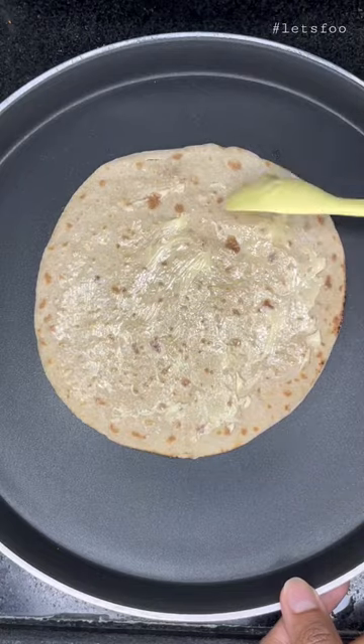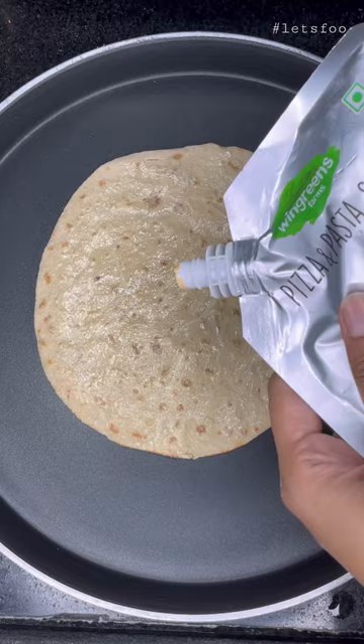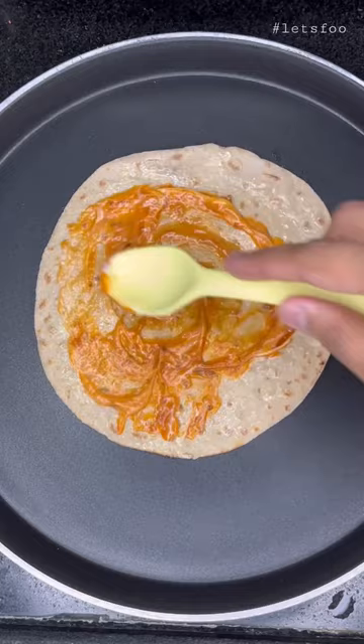Let's make healthy and easy roti pizza in 5 minutes. I took the roti and added a little butter, pasta sauce, pizza sauce, and mayonnaise and spread it well.